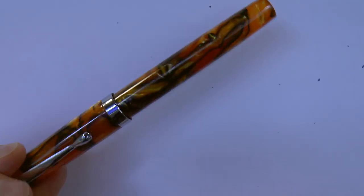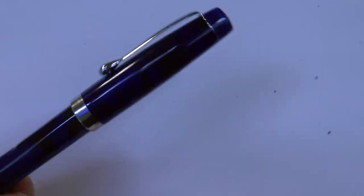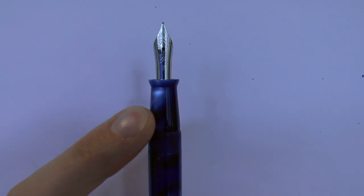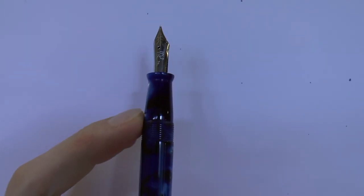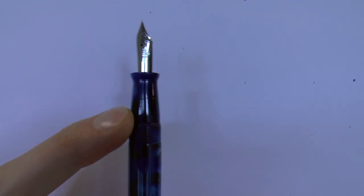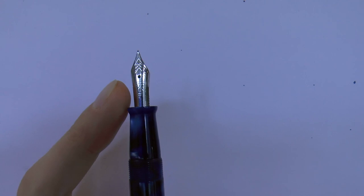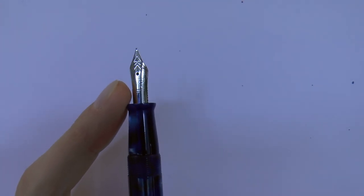A bit warmer because it's a nice orange finish, but they have it. The cap unscrews. The section is the same material as the barrel — I always think that's bonus points because it looks very nice. Threads are cut well and not particularly sharp, which I like. This is their regular fine nib, but you can also get it with flex nibs.